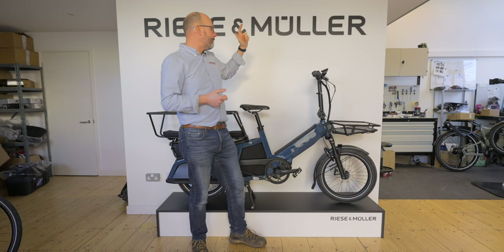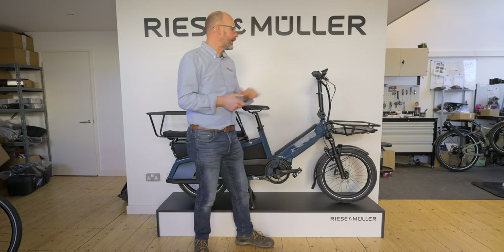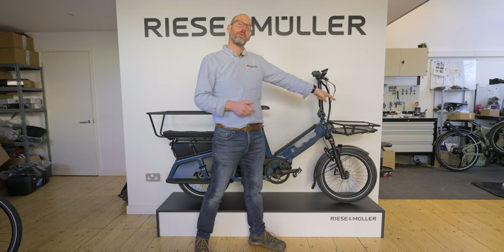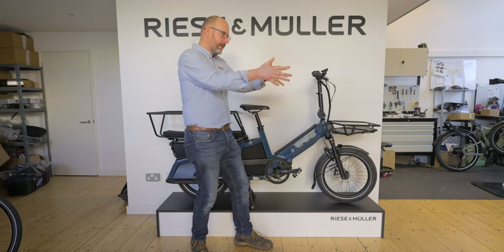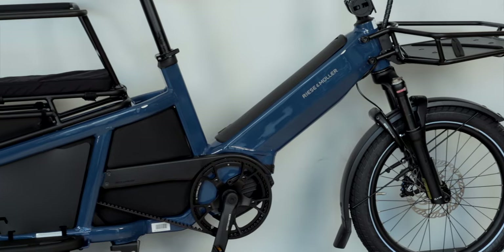One really nice standard feature is the lights. The front light on this bike is mounted on the front of the cargo rack, pushed out in front of you. It's mounted to the frame so the cargo rack doesn't move as you turn — the light is always pointing straight ahead.